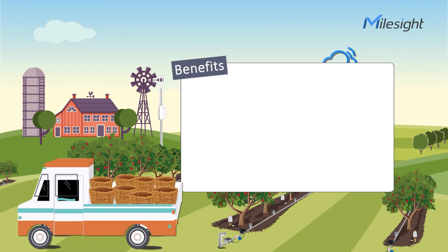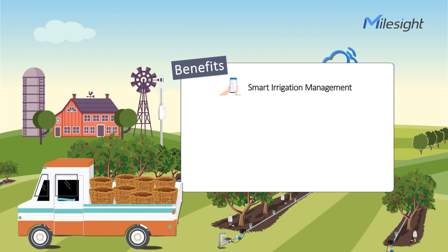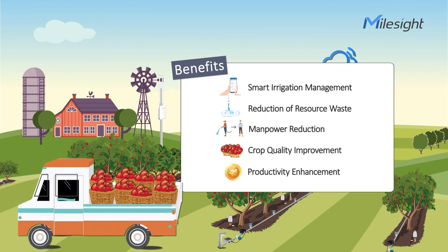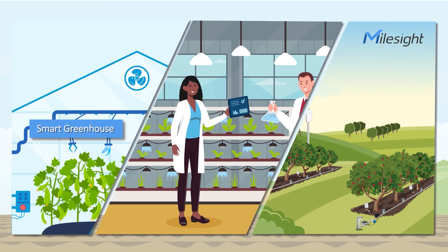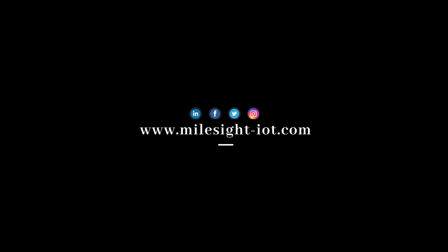By implementing this solution, farmers benefit from smart irrigation management, reduction of resource waste, manpower reduction, crop quality improvement, and productivity enhancement. Our solution is your ideal partner for smart agriculture applications. Want to learn more? Feel free to contact us.